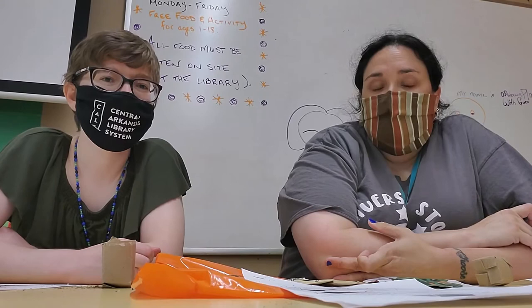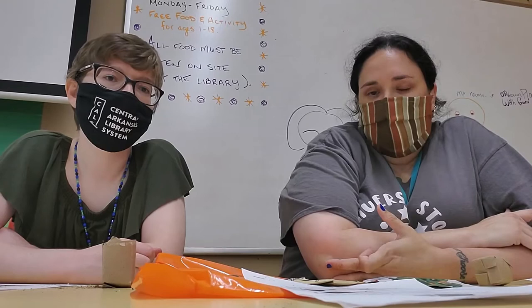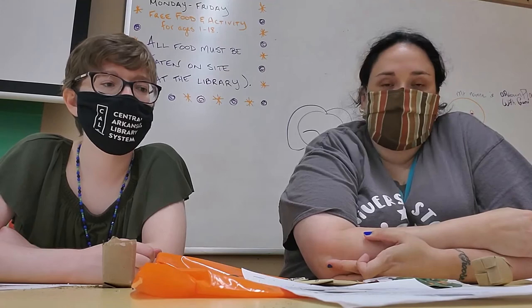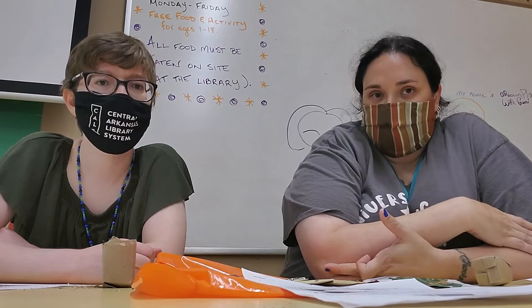Something else exciting we have coming soon is called a seed library. This is where you will be able to take five different seeds at one visit. You can come back and get more and grow different vegetables, herbs, or flowers — we have all kinds of things to choose from. The whole idea is that after you grow your plants, you bring back some seeds and share with us so we can keep the seed library going. We'll have that ready in a couple of weeks for you — so hang around and catch up with us!